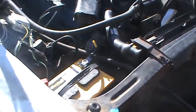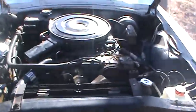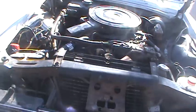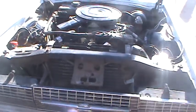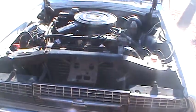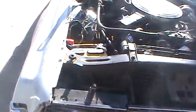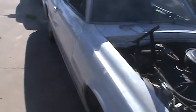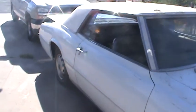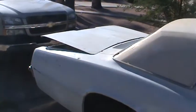Hey guys, I figured I'd do a video diary. This is my 1967 Ford Thunderbird. I bought it about six to eight months ago and have been doing a lot of work on it trying to get it running. Finally, just the other day, I did get it running — pretty excited.